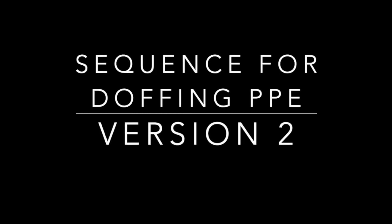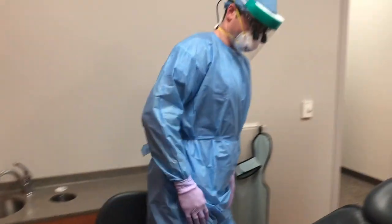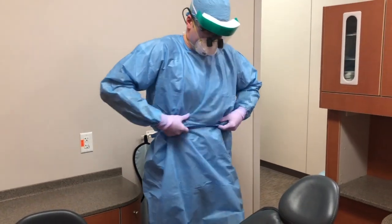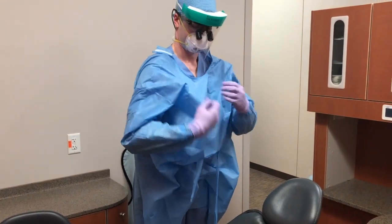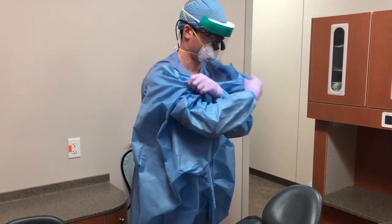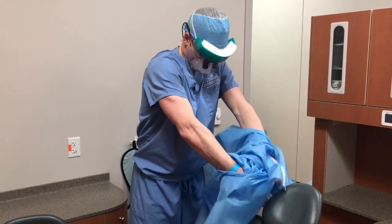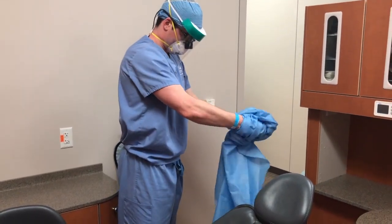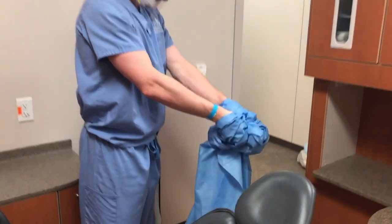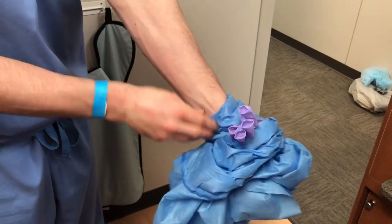We'll now cover the second acceptable method for doffing PPE. In this method, you will remove the gown and gloves in one motion — pulling the gown away from the body, grasping at the shoulders, and as it comes off you're turning it inside out, rolling it off the wrists and removing the gloves along with the gown.